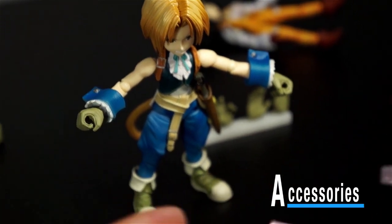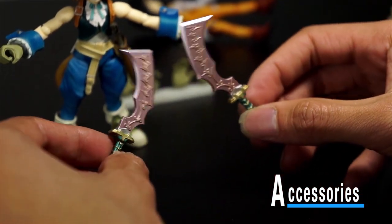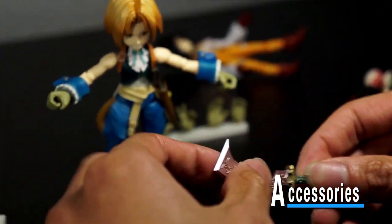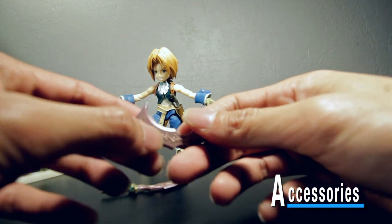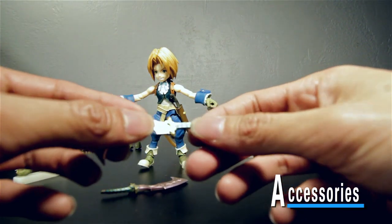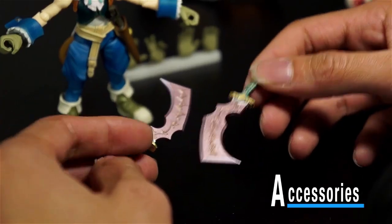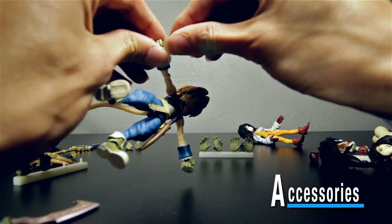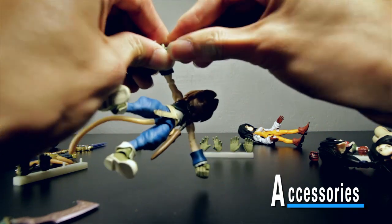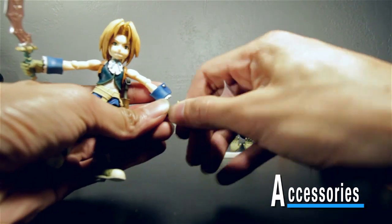Zidane was known for using daggers in the game — he was like the thief class — so he comes with this pair of daggers. I love the detail on them too; these aren't painted on, they're actually sculpted. The detail on these Bring Arts is amazing. You just pop a dagger into his hand, just like that, and this one as well — you just slide it in just like so.